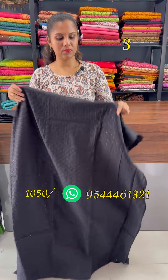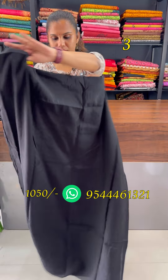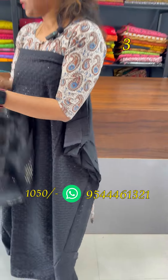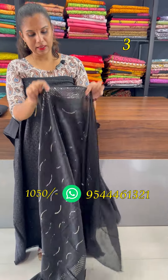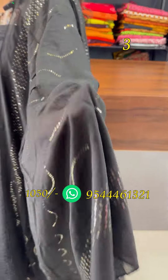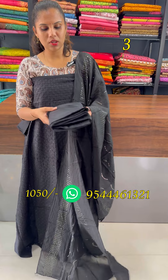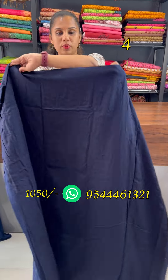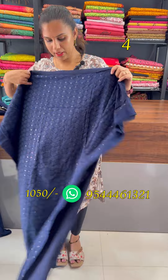The back portion is plain and the front is heavy-embroidered chicken curry work. The semi-circle black has a sequence of highlights in color. The top and lining is attached to the bottom. The shade is a dark navy blue. The back portion is plain and the front is chicken curry with black yoke.